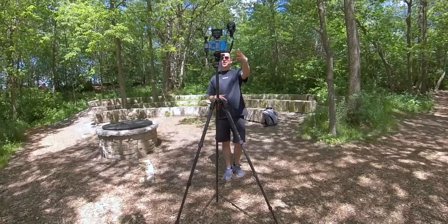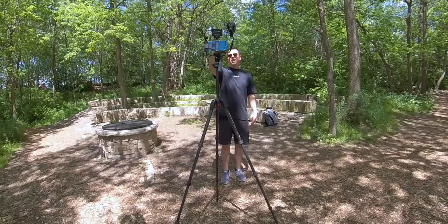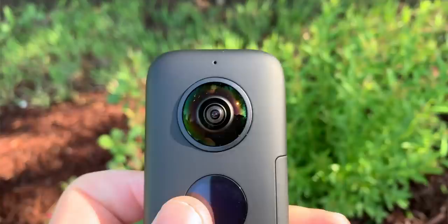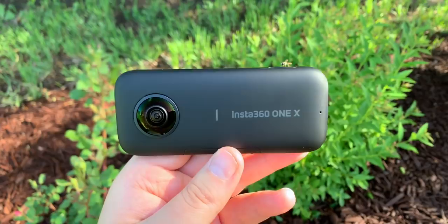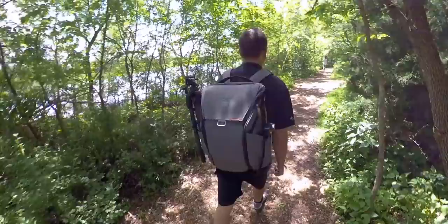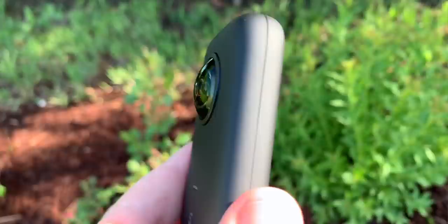There are three other cameras I like to bring with me when I'm outside the studio to help me get some other shots. The first one - and you've seen a lot of shots from this recently - is the Insta360 One X. It's a 360 cam. It shoots in 5K, but by the time you crop in, you're really getting a lot less resolution. And the resolution isn't that great. But it lets you get shots that you just can't get otherwise.